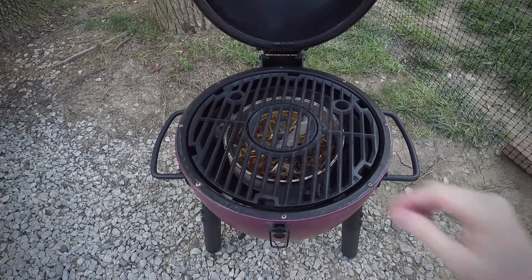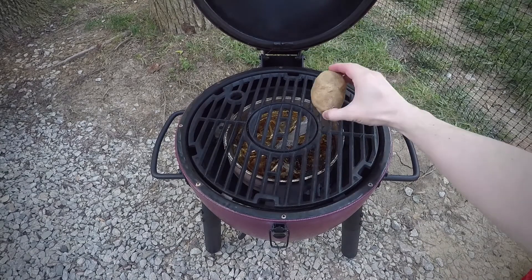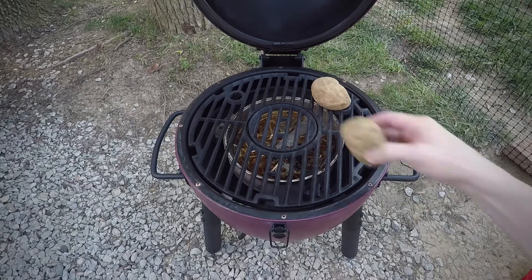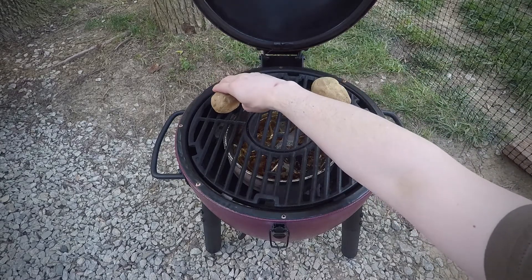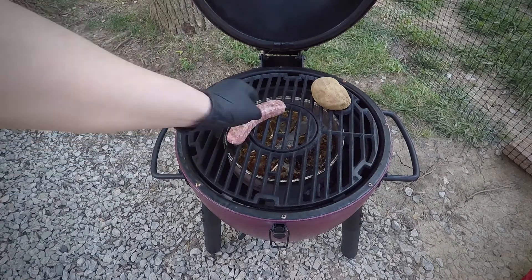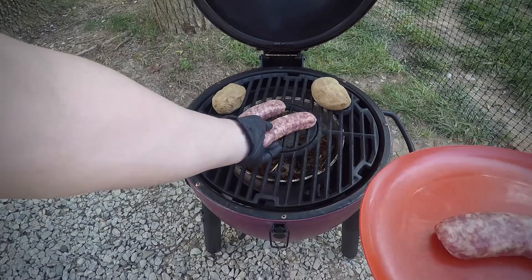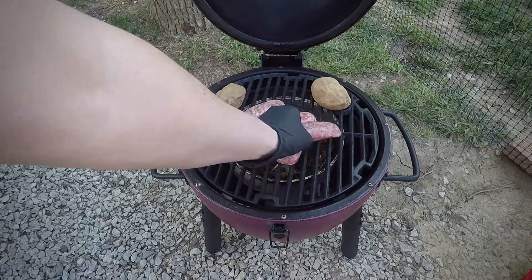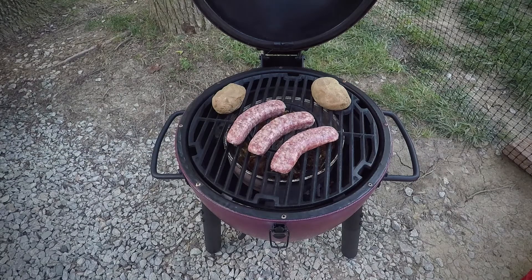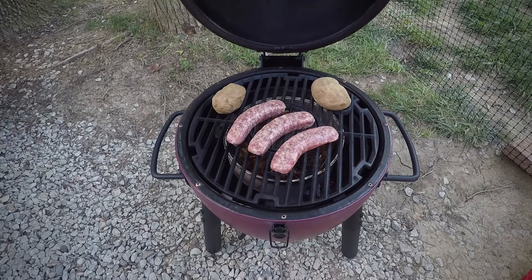I've got a dry drip pan in there. I've got potatoes that I started in the microwave — I'm just going to sit them on there. I'm not going to wrap them or anything because they're not going on for a terribly long time. Now I'm going to put our brats on there just right in the center. That way they can drip in that pan and yeah, that's it. We'll just let it go and check it every couple of minutes.